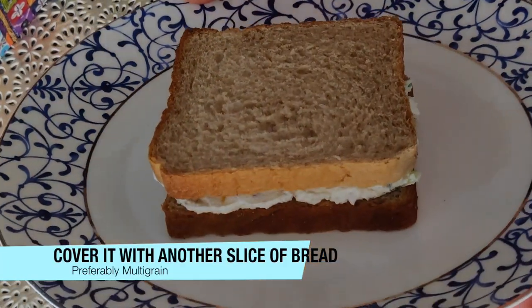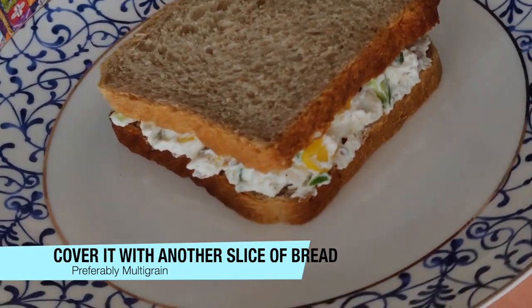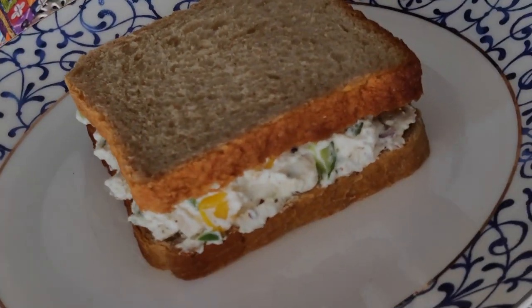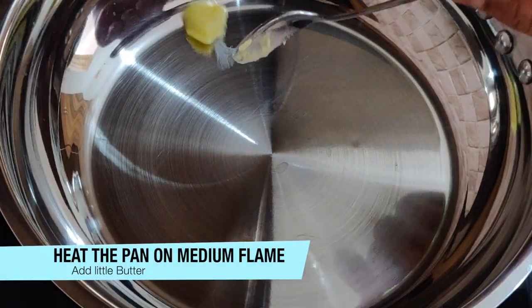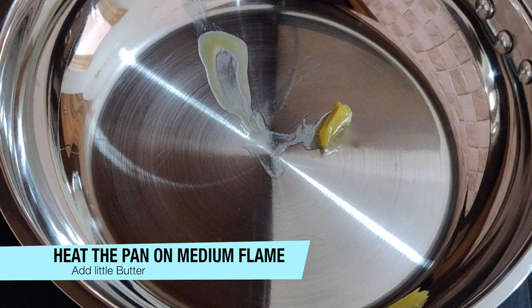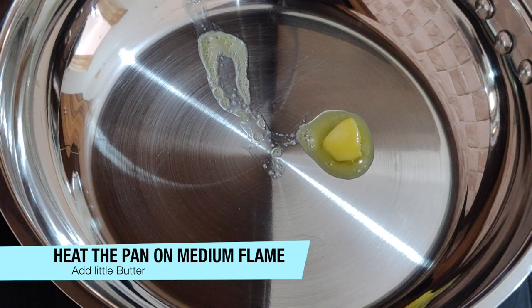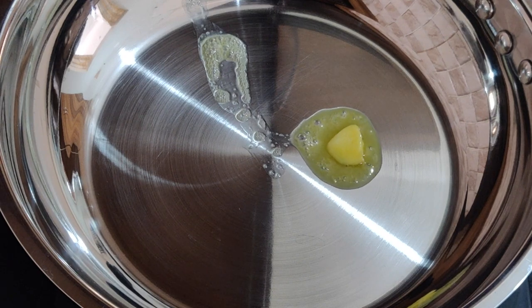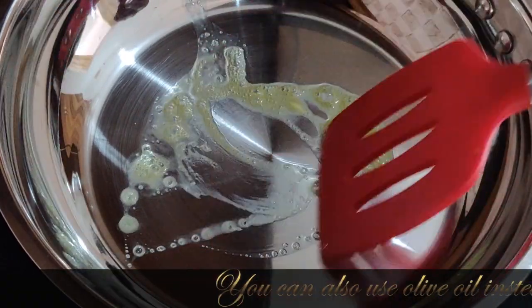Now cover it with the other bread slices. You can eat it as it is, but toasting it looks more delicious. I have a pan on medium flame here. You can also do it in a sandwich griller. I have used a little butter — you can also use olive oil.